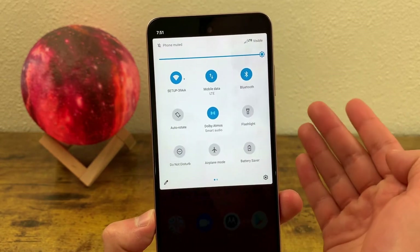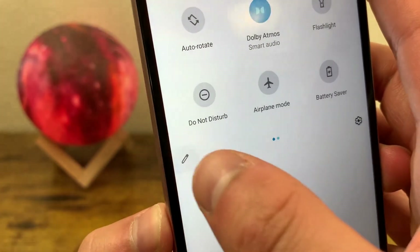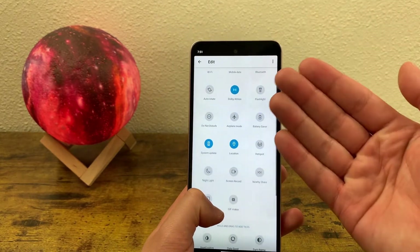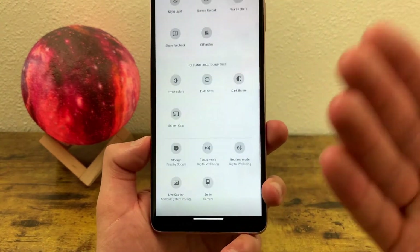To customize the quick menu, all you need to do is hit this icon right here. As you can see, this shows what's currently on your quick menu and what you can add to it.